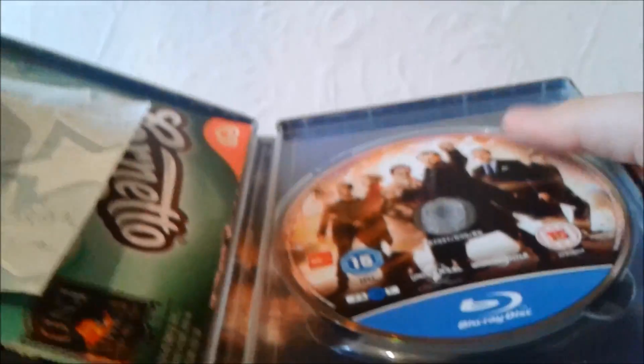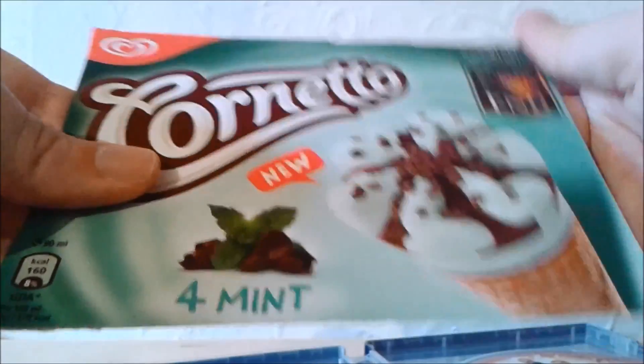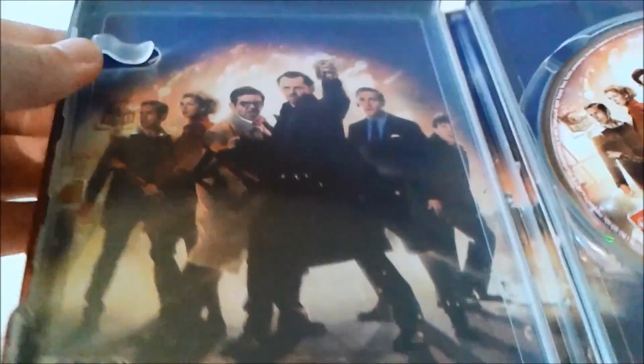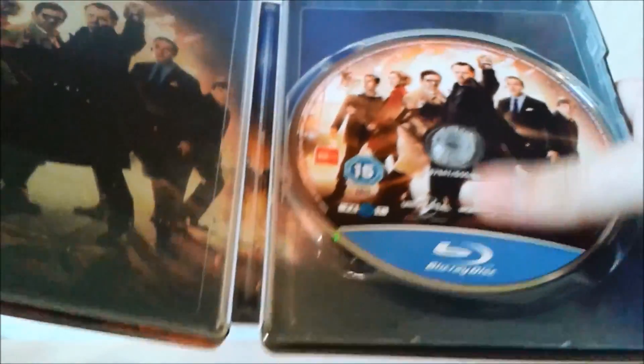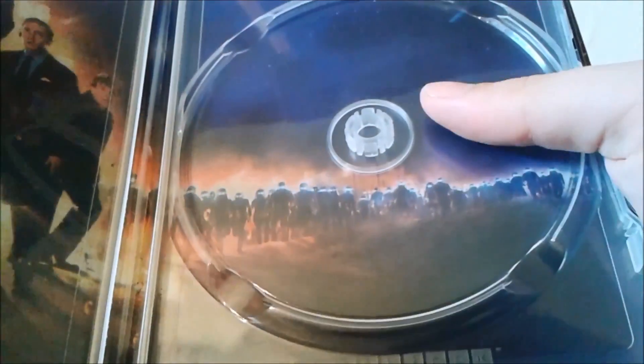Inside we have The World's End Blu-ray disc, and I've actually ended up keeping a cinema ticket from when I first went to see the film back in 2013. And of course with the Cornetto Trilogy, I ended up keeping the front of an ice cream box that actually had The World's End advertised on there, which is quite interesting — a little bit of memorabilia. Inside the actual stillbook, we have a nice image of the main characters throughout the film, literally exactly the same as what's shown on the disc, and in the background we have all the blanks, slash robots, slash aliens.